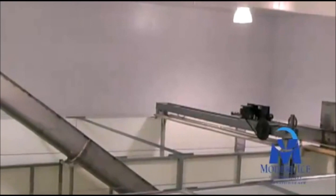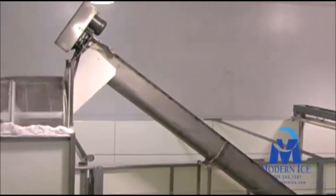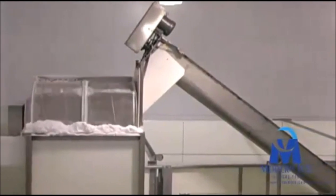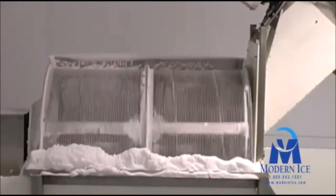The inclined screw conveyor moves the ice to the snow reel, manufactured by Matheson Equipment. In this process, the ice enters on one end and then spins as it travels through the snow reel. The outer wall of the snow reel is actually a wire screen, which allows the snow and fines to be removed from the ice, before it is sent to a distribution hopper and then on to the packaging system.